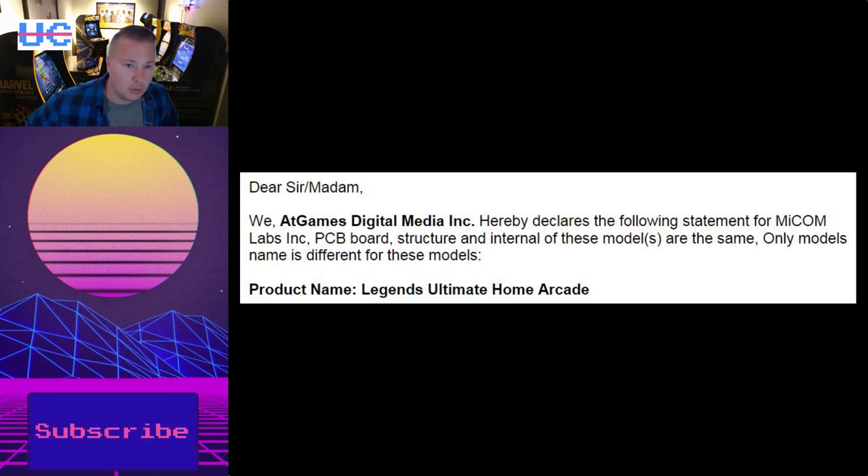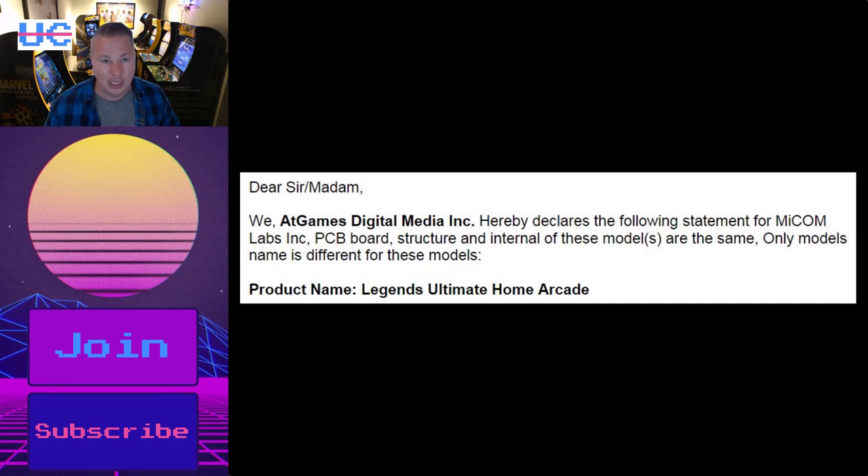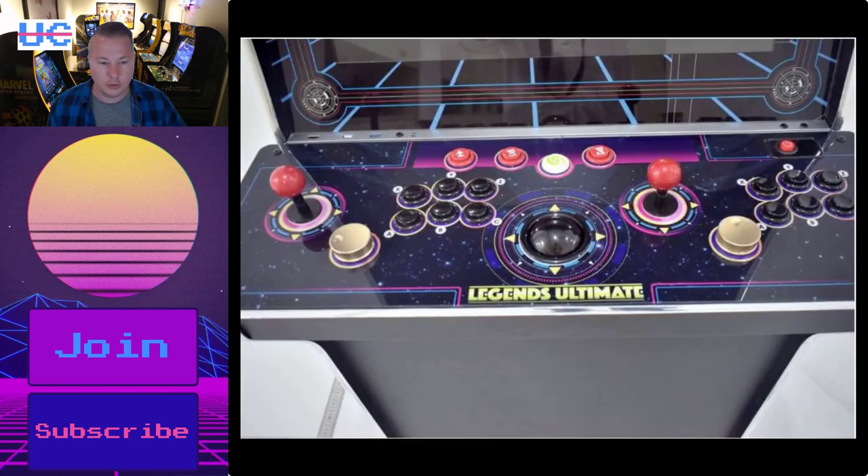Next up, the AtGames Legends Ultimate 1.1 is in stores. We know officially that the 1.1 has the same PCB as the 1.0 — it is the same hardware internally. It's really just that the control panel is swappable and compatible with some new accessories. I just wanted to share that confirmation that the computer inside the PCB is identical. The swappable control panel is a nice design improvement, and the artwork is slightly improved — plus you'll be able to update the artwork yourself with official skins. So that looks pretty cool.